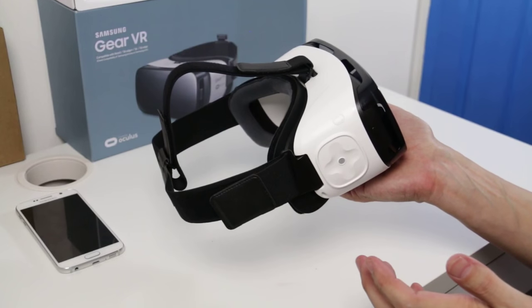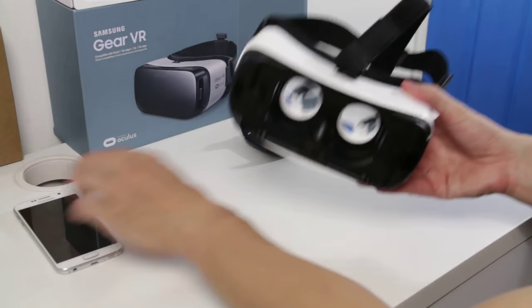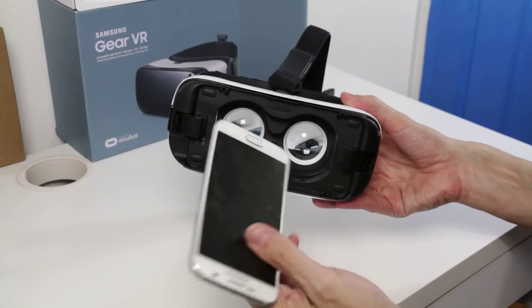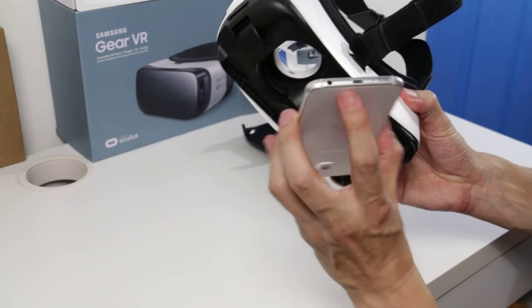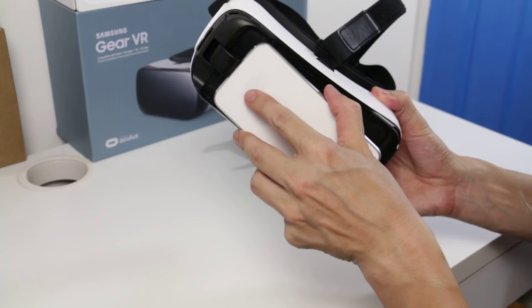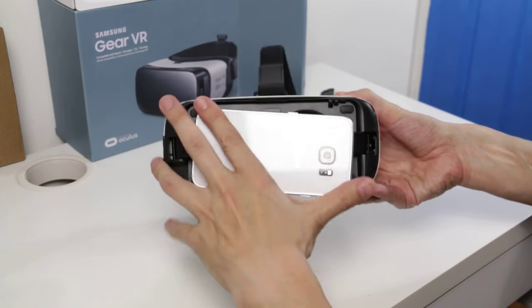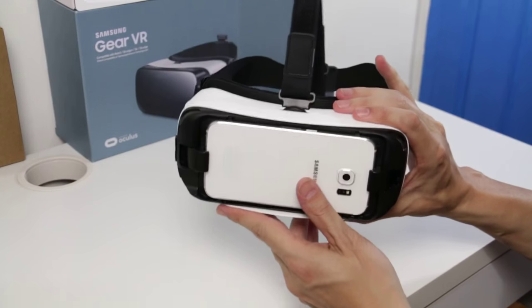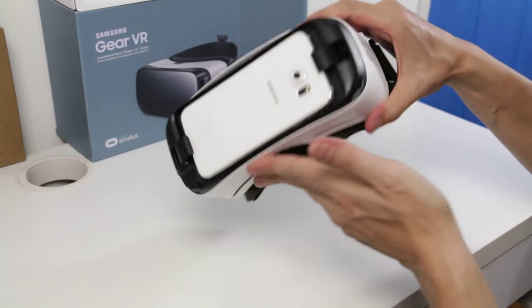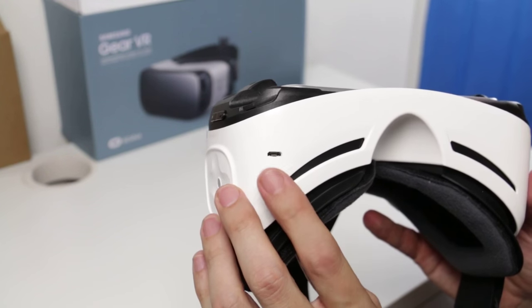Now, the most important part of all this is the phone. I've got here an S6 — the flat version without an edge. The way this goes in is very simple: it just fits inside here using the mini USB connector. You can hear that familiar sound as it's locked in place. There's also a little USB charger port to keep it charging while you use it.